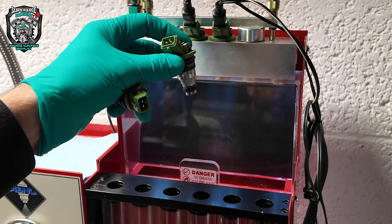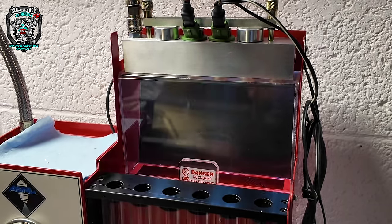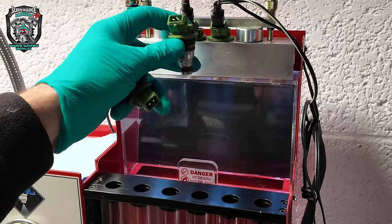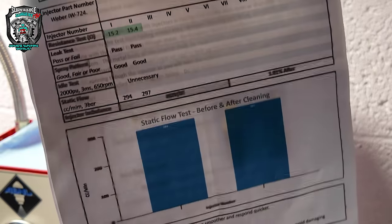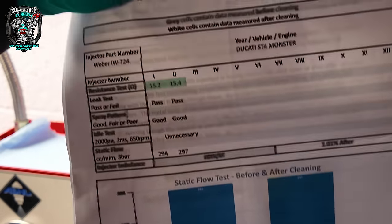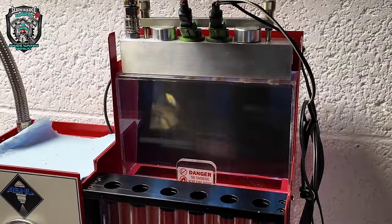Why am I saying all this? Well, this second set of injectors I bought from eBay are exactly the same. I'm really stuck because they can't possibly be this bad from new. These eBay injectors have already been serviced by a company that was selling them as 'spray pattern good' - but no, it's not a good spray pattern, is it?